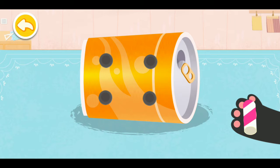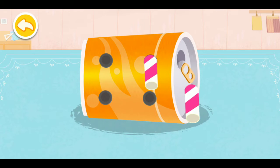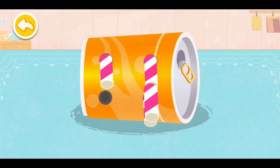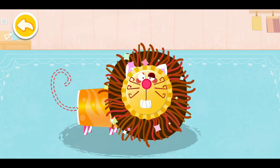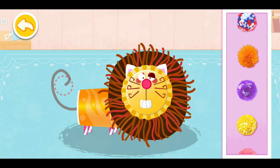Cut the straw out. Help the lion choose a nice tail.